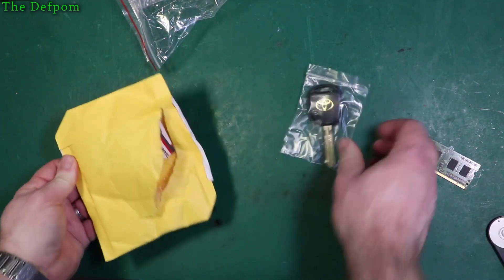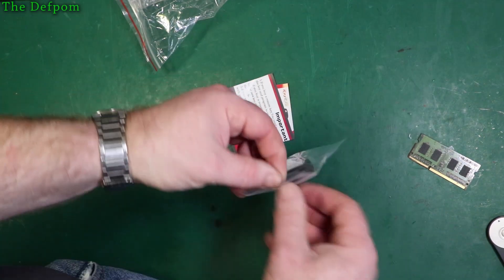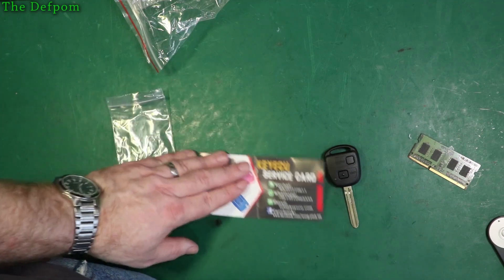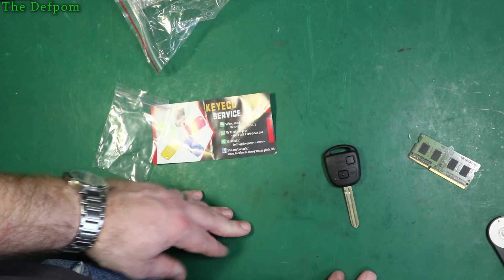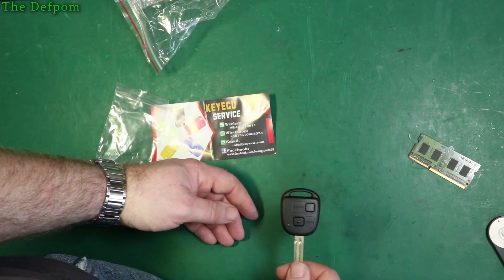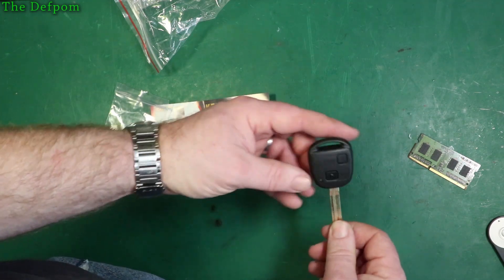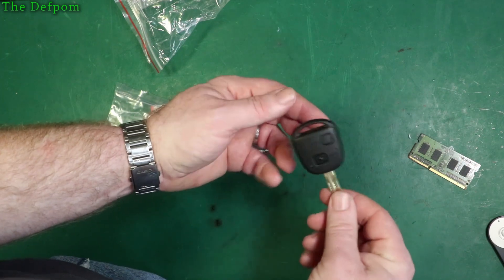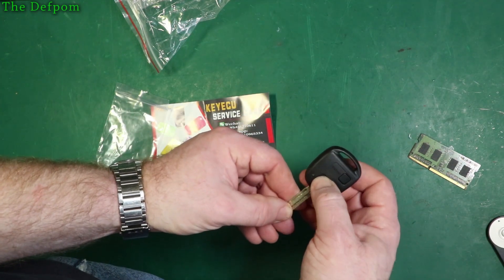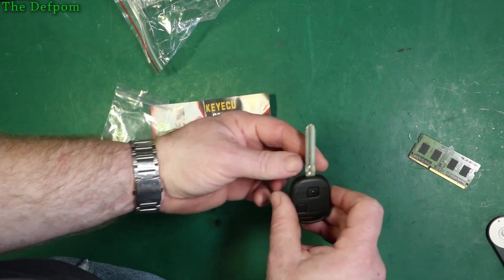It's a blank Toyota key. I've now got use of my deceased mother's car — it's a Toyota, quite a handy vehicle — but it only had one key. It turns out my brother had the other key. So I purchased some blanks and some remotes and all sorts of stuff. Because these are transponder keys you have to program them with the car, and obviously blanks need to be cut to suit. So I'll have a second remote control key. All I actually need to do is get the transponder programmed for the car and get the key cut.